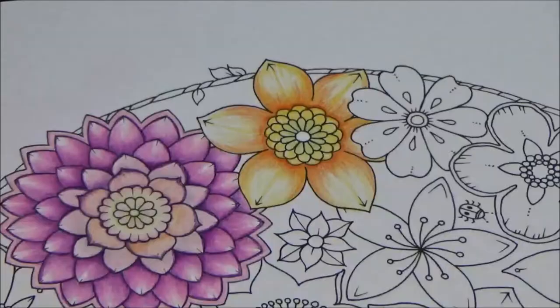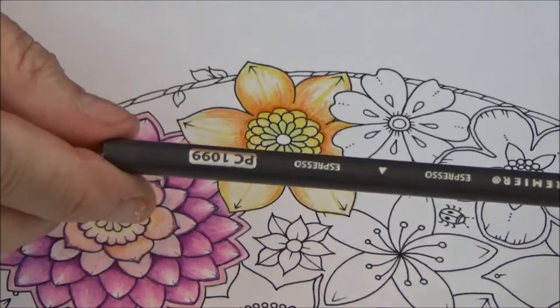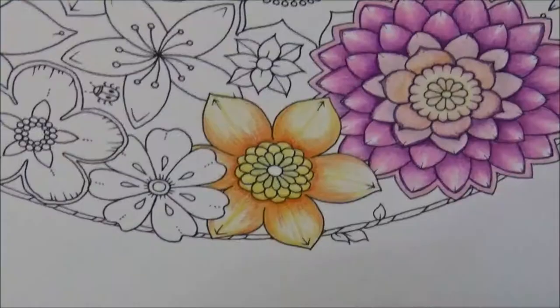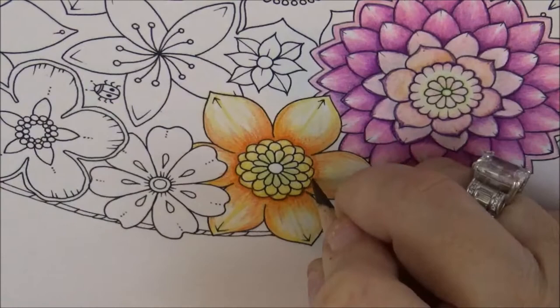Now that's all done. I'd like to use a different color — let's try Espresso, which is PC 1099. I'm going to outline the petals with Espresso. That's why I needed it sharp, so I can get into all these tight areas.